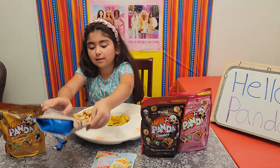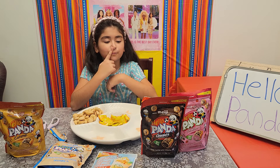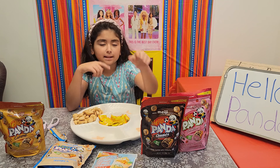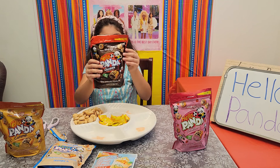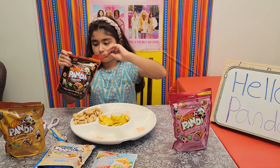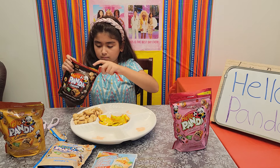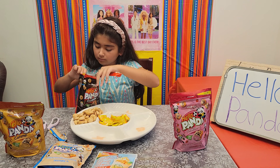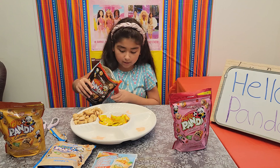That's all. Now should I do strawberry, chocolate, or caramel? I think I'm going with some chocolate. I'm going to put this right here.